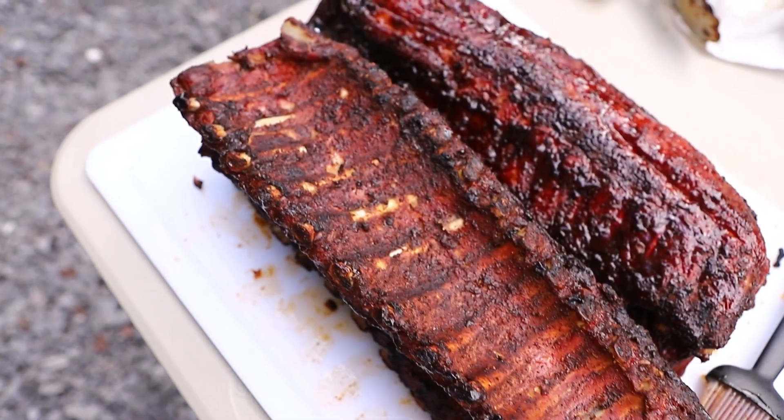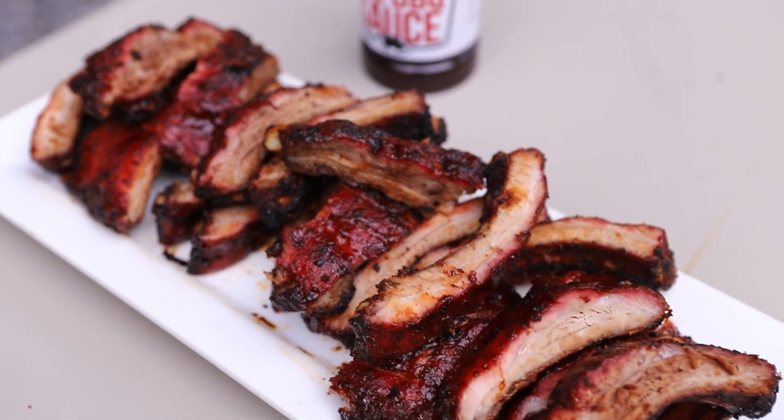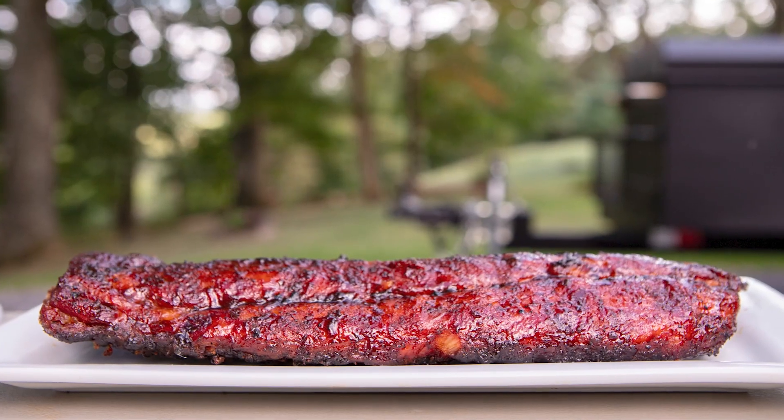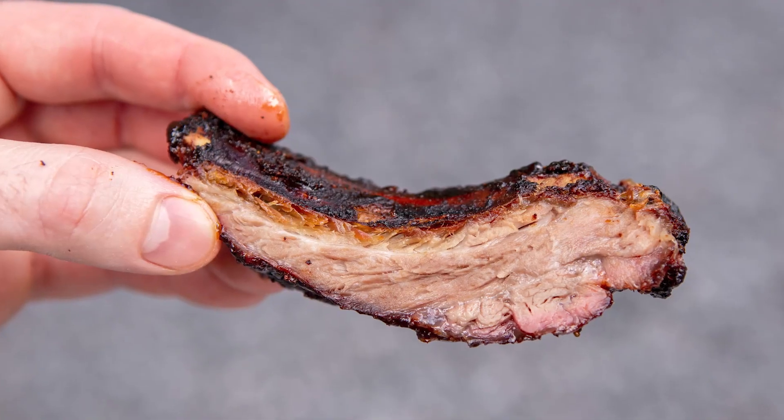This easy method is great for quickly smoking tender and delicious pork ribs with an amazing char-grilled flavor. The meat won't pick up as much smoke as it would on a longer cook, but to compensate you could use more wood or toss in some smoking pellets throughout the cook.